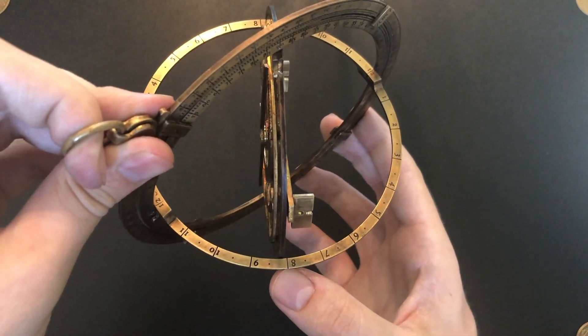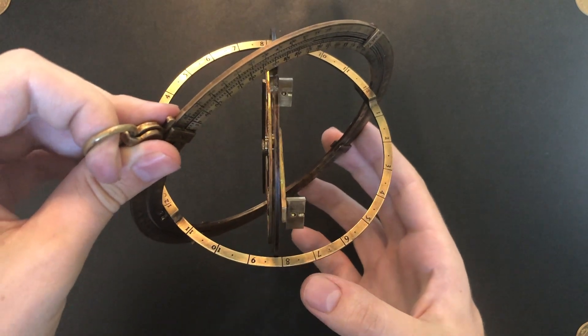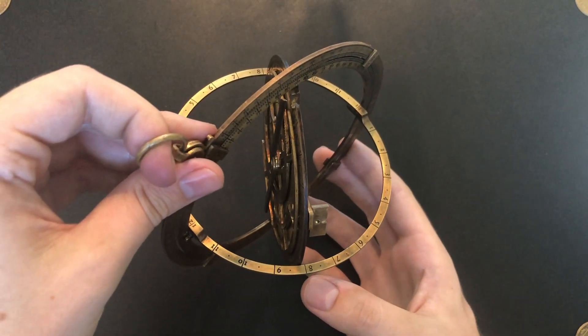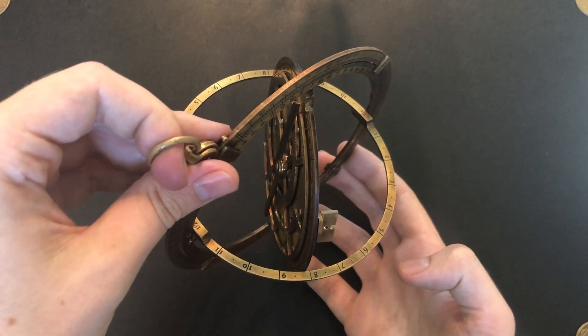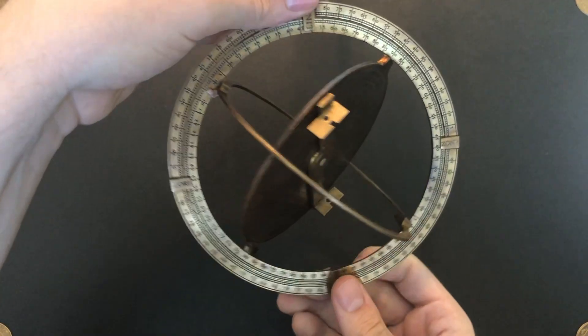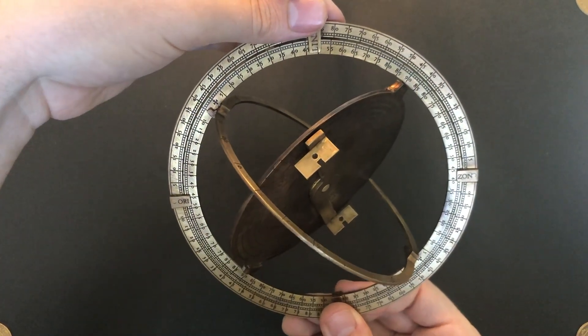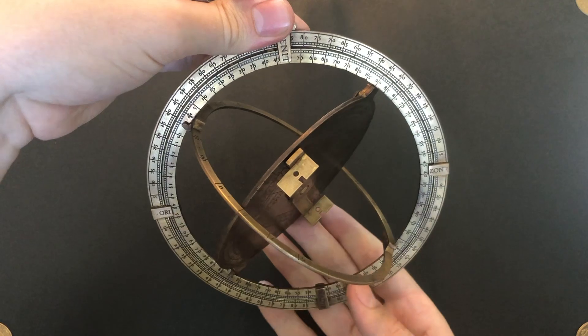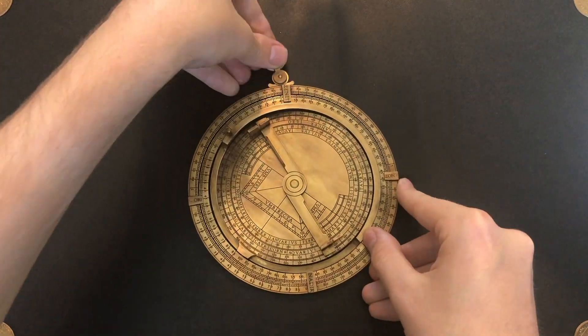This is true solar time. If you want, you can correct for civil time by applying the longitude correction, the equation of time, and if applicable the daylight savings correction. That is how you tell the time using this dial during the day. I hope this demonstration was valuable — thank you for watching.